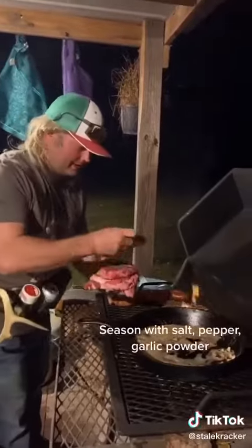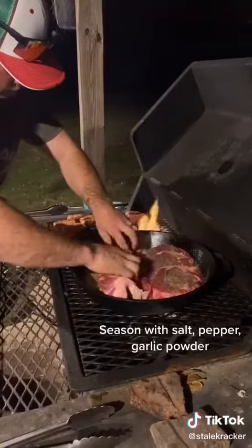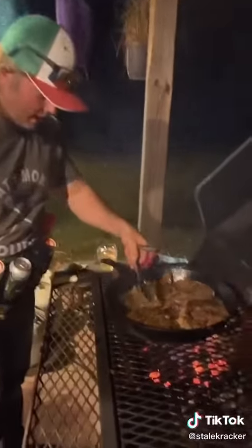On medium heat, lay your steaks down. Give them about three minutes, flip them, and then start basting.